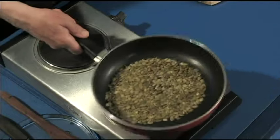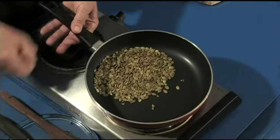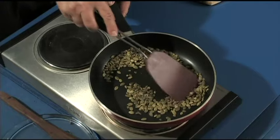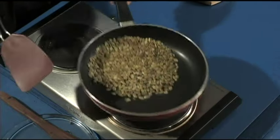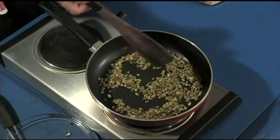Now when you're toasting these, it does not take long. Just mix them up a bit — look, can you see they're changing to a lighter color already? Just give them a little shake. You only want them in a single layer — stir them up like that, or you can shake them.